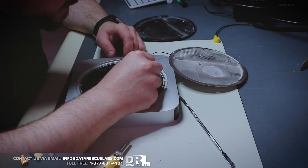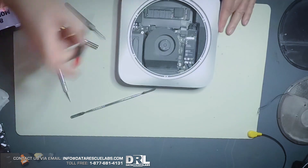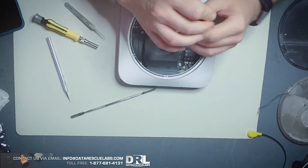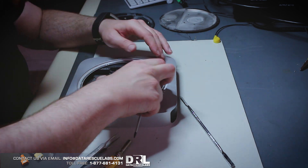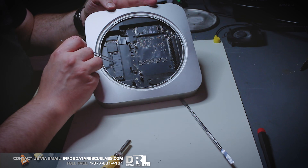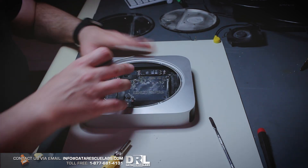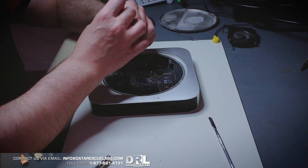Once we have that off — that comes off right there. Now you have to remove a bunch of screws to get the fan off. The fan comes out, and there are a few more screws. You can see the SSD right there — this is the SSD part of the fusion drive setup on this Mac.